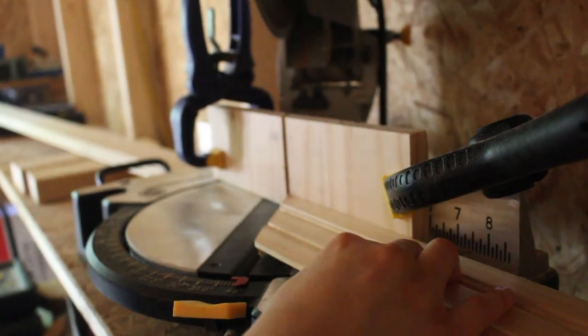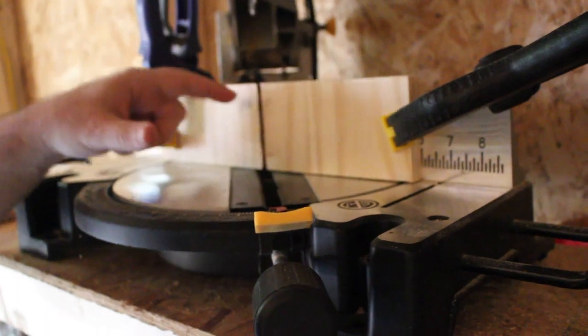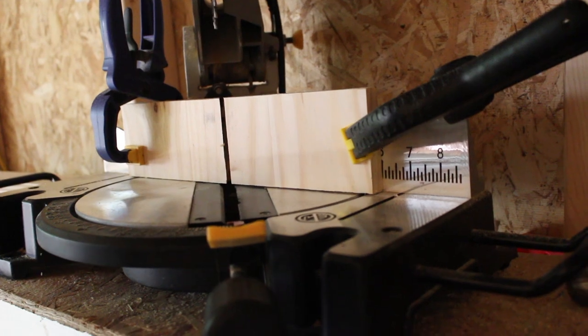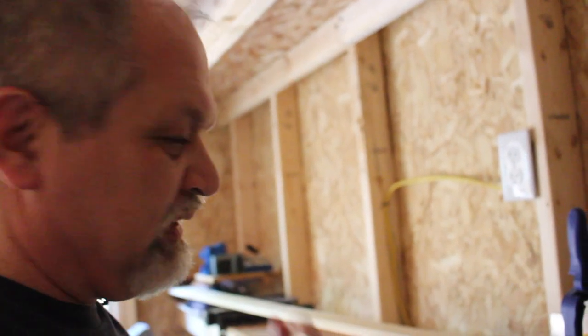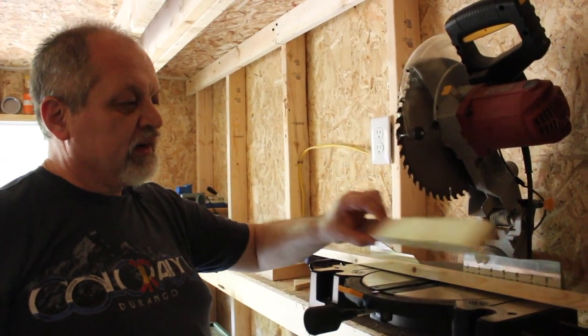What we did here is we created a zero clearance jig of sorts, so we can see exactly where our marks are, because precision is important in this specific project. We are going to cut the vertical as well, and then we're going to go inside and do a first dry fit to make sure that our pieces are the right dimensions. So we're going to cut the vertical — this is the horizontal — and we're going to be right back with you.